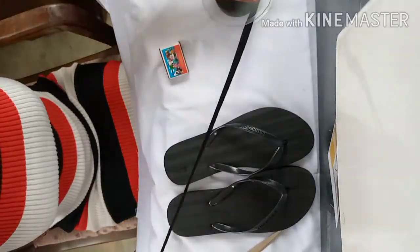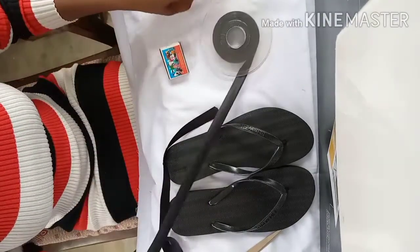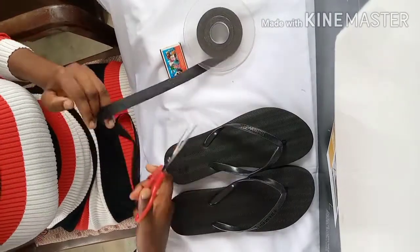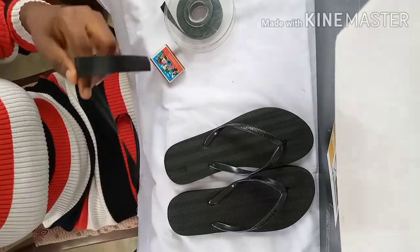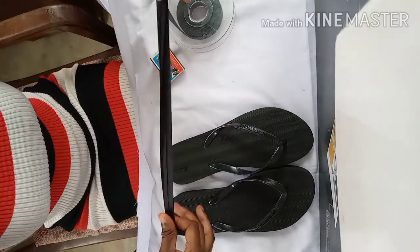I will start by cutting about 40 inches of the satin bias. Cut about 40 inches of the satin bias. Okay, so on the slipper —